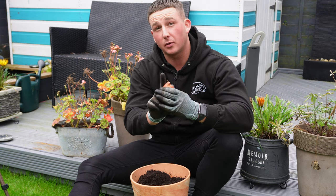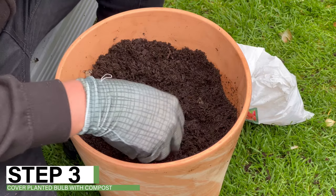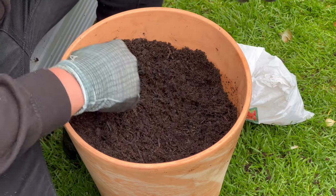Make sure that you always plant your spring bulbs with the point of the bulb pointing upwards to the sky, then place the bulb into the hole you've just created and cover it up with compost.